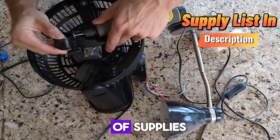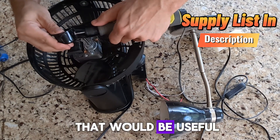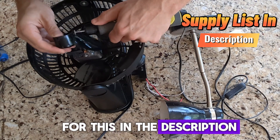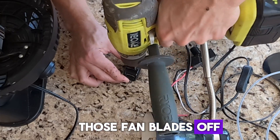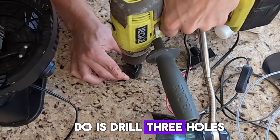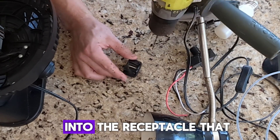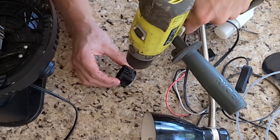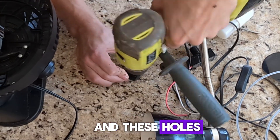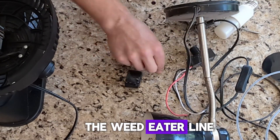I'll put a list of supplies that would be useful for this in the description. Just basically get those fan blades off. Then what we're gonna do is drill three holes into the receptacle that held the fan blades. These holes are going to accommodate the weed eater line.